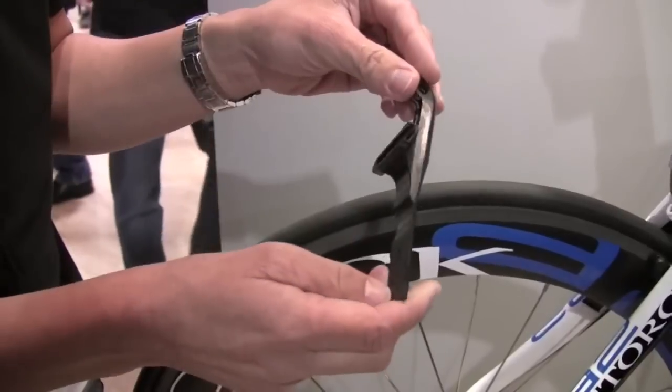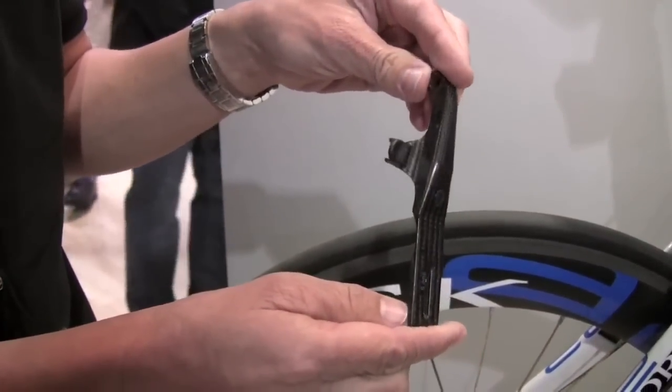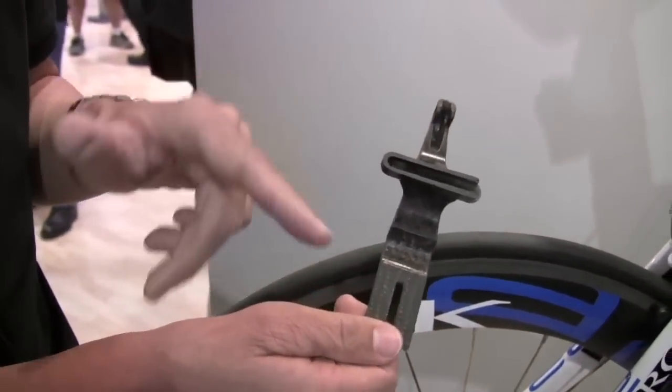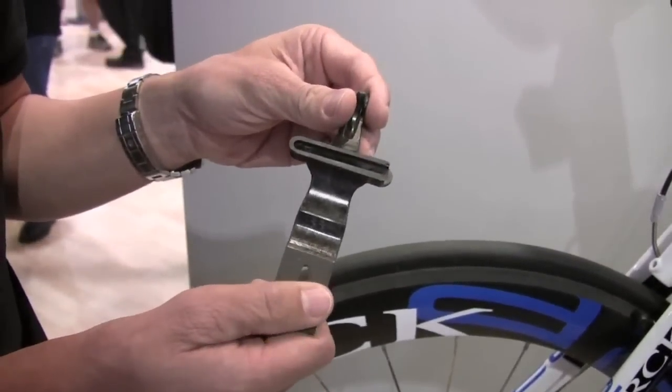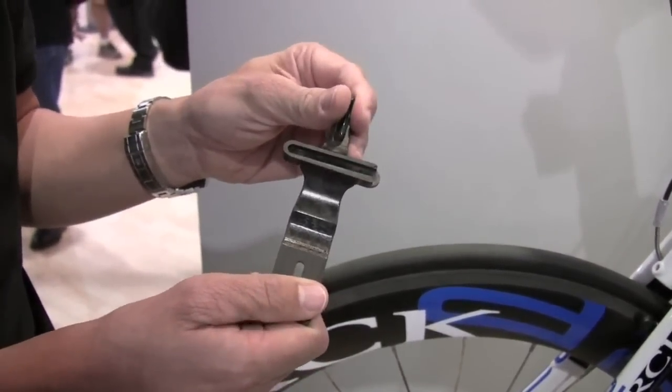You have a feel of the brake lever — what it does is the carbon fiber flexes and is pulled back. We tested it four million braking cycles and we didn't have any failure with it.